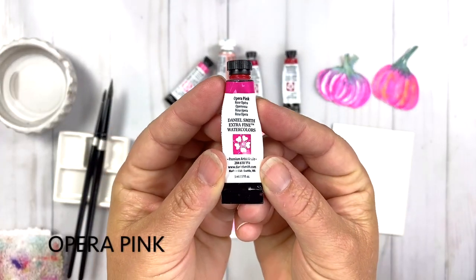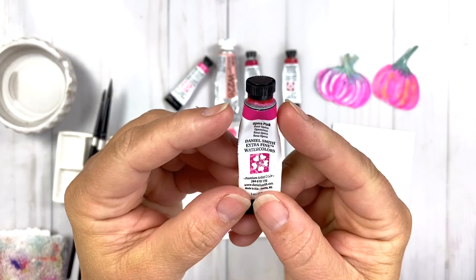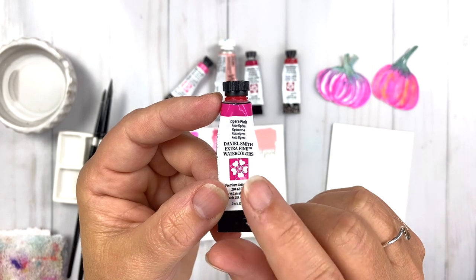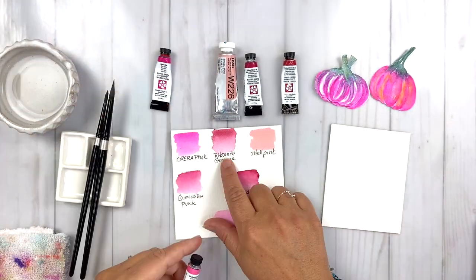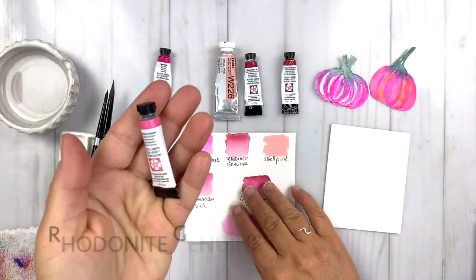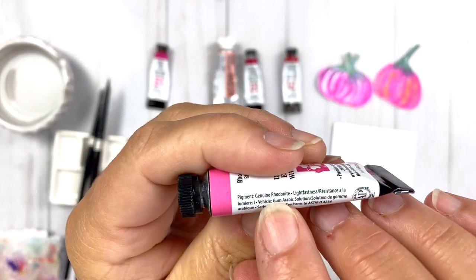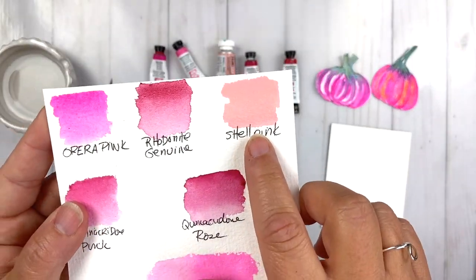First up is Opera Pink — this is the Daniel Smith version, but you're going to find Opera Pink or this bright fluorescent pink in many different brands, and you'll probably see it in your stash at home. My next favorite is Rhodonite Genuine, also from Daniel Smith. I really like this — it uses genuine Rhodonite, a mineral, and I love it.